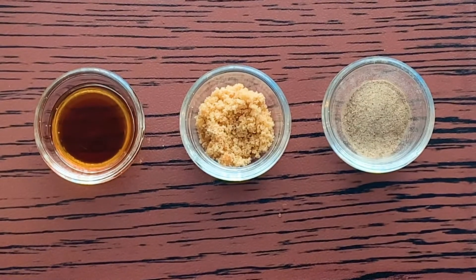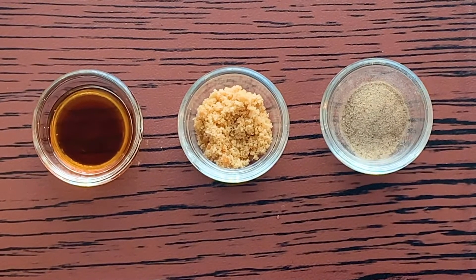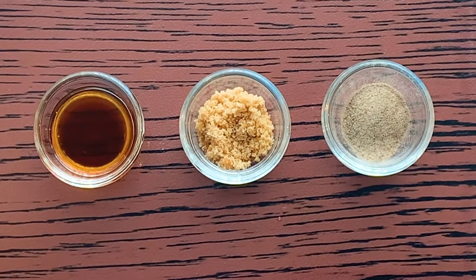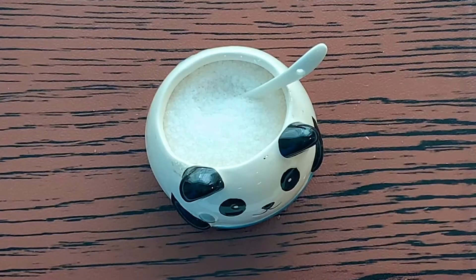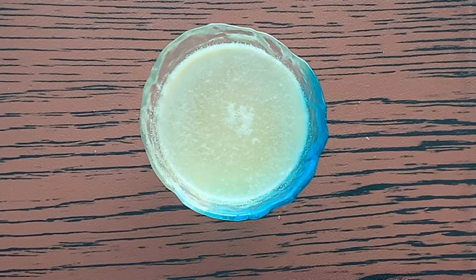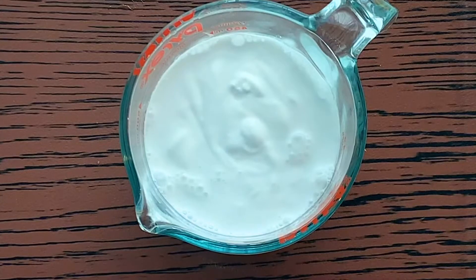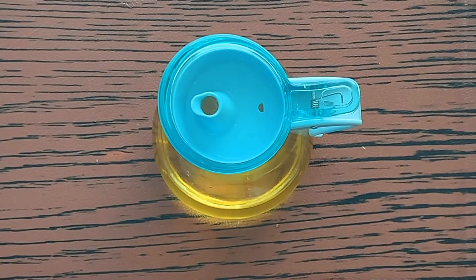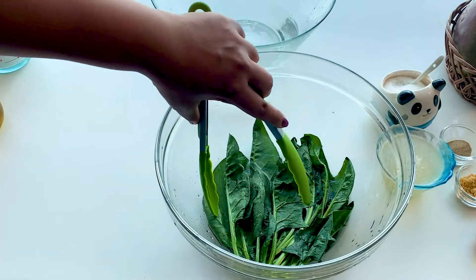White pepper powder, palm sugar, and fish sauce — instead of fish sauce you can use shrimp paste also. Salt as per taste, chicken stock for cooking the curry, thick coconut milk, and very little oil for cooking.